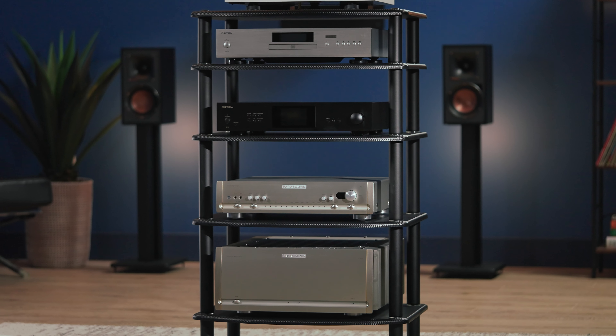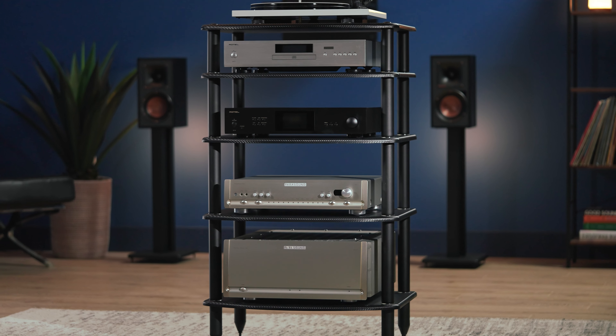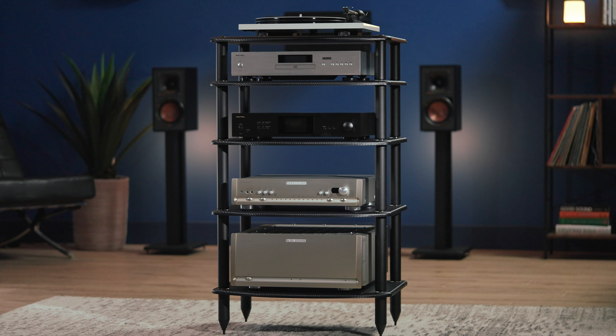With different post size options available, you're able to create a Vulcan Rack specific to your needs.